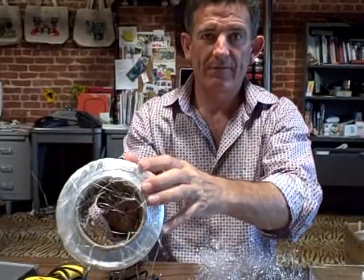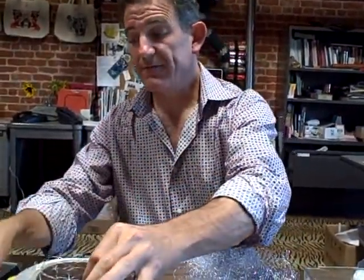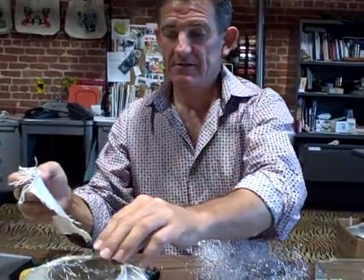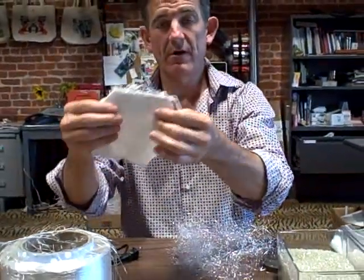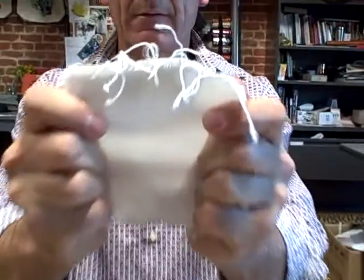We put this thread onto big rolls of thread and these go off to a factory where we weave fabric. This thread is made into yarn and the yarn is woven into fabric on big looms that weave the horizontal fibers and the vertical fibers together into fabric.